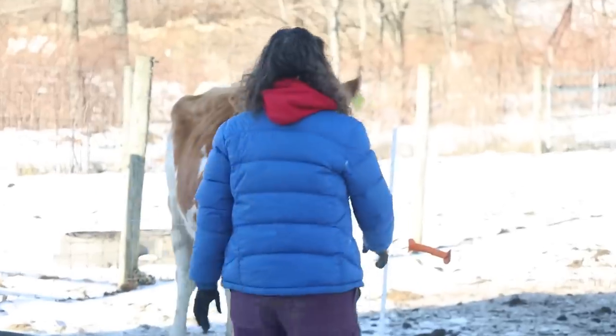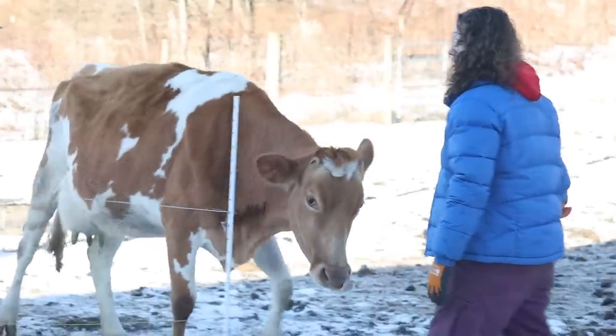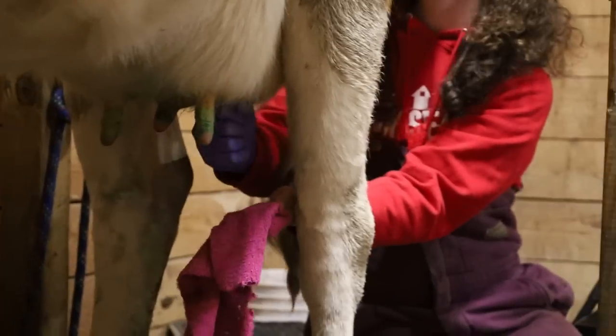Today I'm going to show you step-by-step how I milk our cow on our homestead so that she stays healthy, she doesn't get mastitis, and her milk is safe for our family to drink.